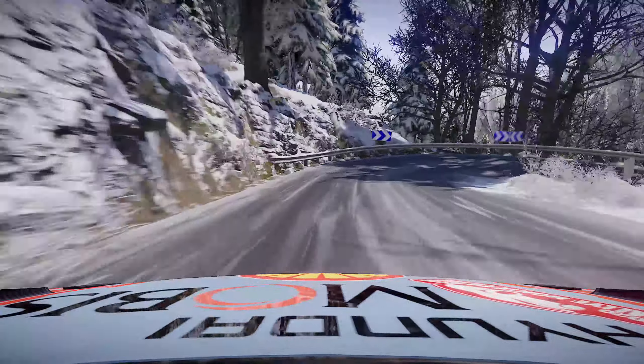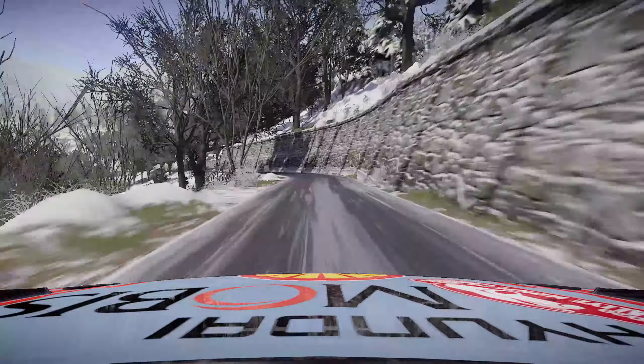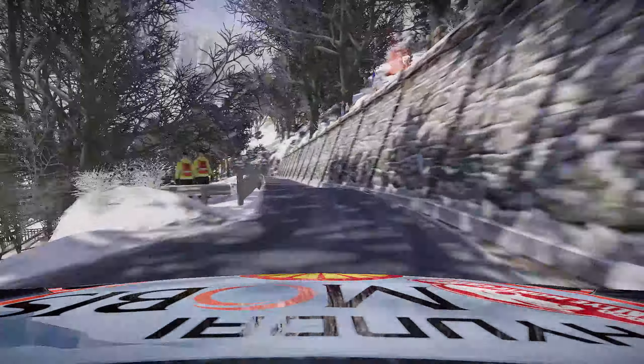Left 4 into right 4 and left 4, 50. Left 5 short don't cut, 80, left 2 small cut opens 20.